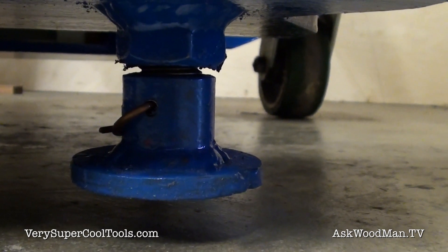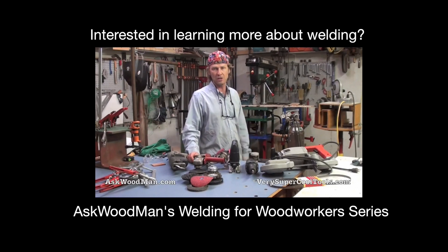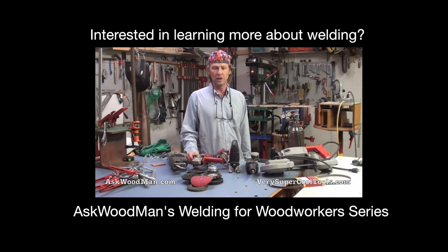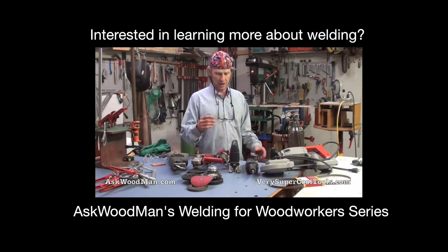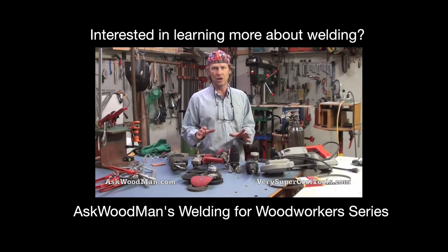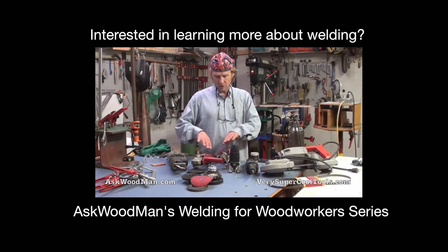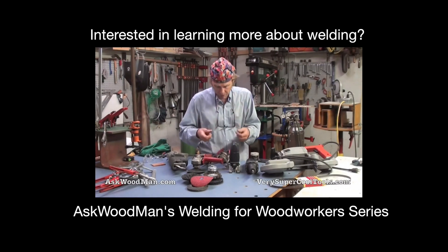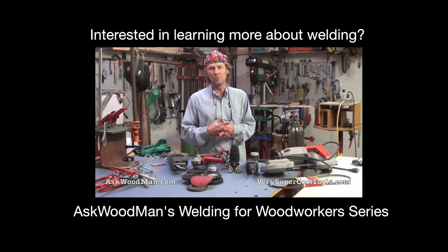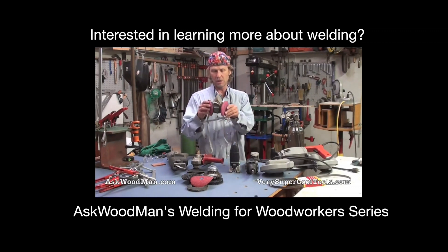Gas-shield MIG welding is one of the cleanest processes there is — very little smoke. But the temperatures are so extreme that any surface contamination like grease or old paint will vaporize and come right up into where you're working. The last thing you want is to breathe those things in, so 3M makes a simple welding respirator.